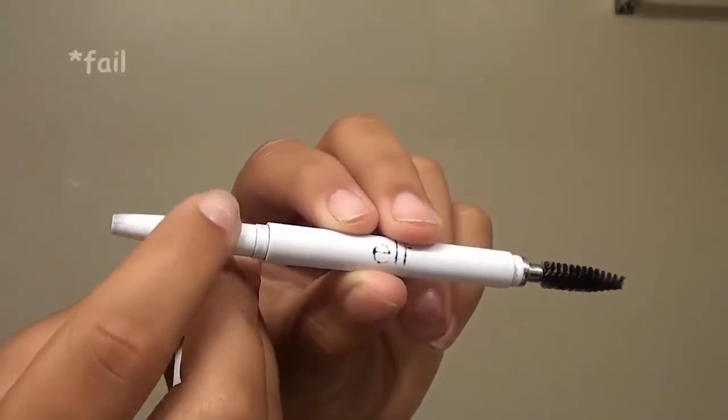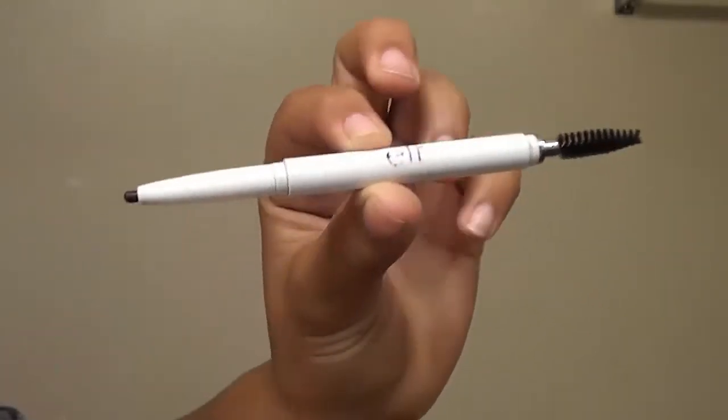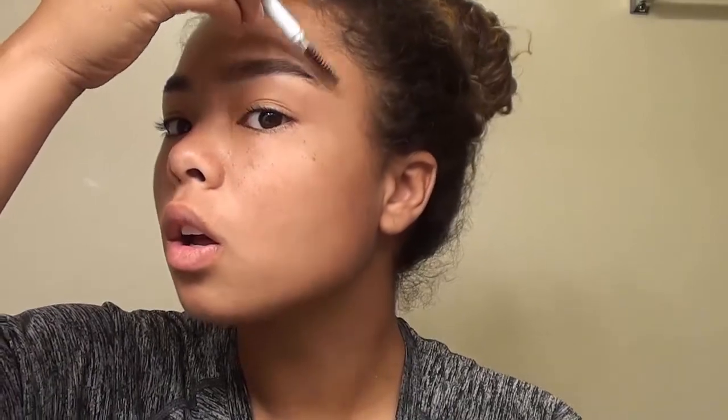We're going to start the video off with the brows. I'm going to start with the e.l.f. Cosmetics Instant Lift Brow Pencil in shade Deep Brown. I'm just going to start by brushing out the brows because I filmed this at 7am. After that, I'm going to start under the brow doing very light strokes for a soft and natural look. Once I get towards the end of the brow I'll go a little harsher, starting a little far back so you don't get a blocky look at the front, then blend into the tail.